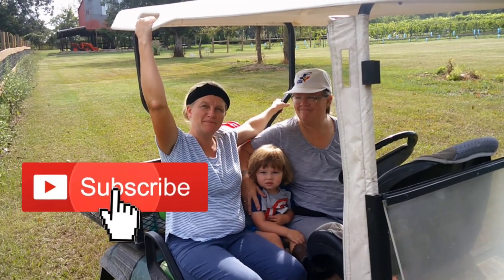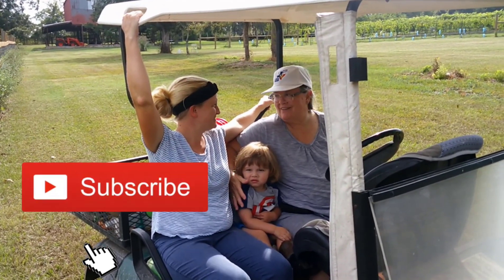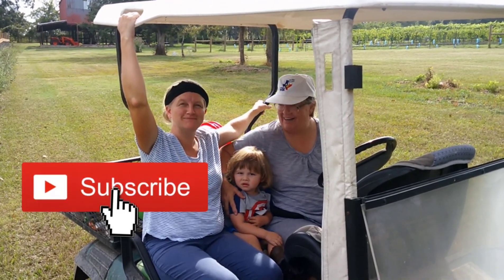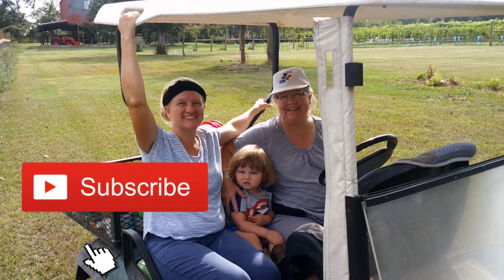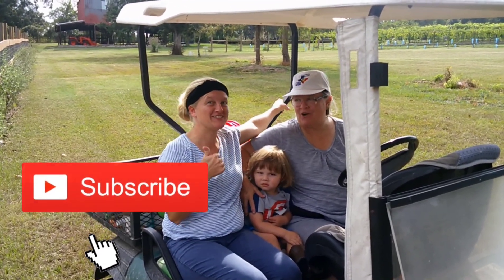Don't forget to subscribe. That's it, guys — we're doing it together. Don't forget to subscribe!